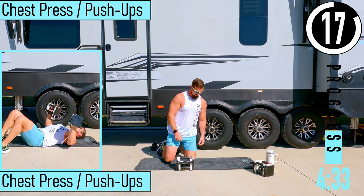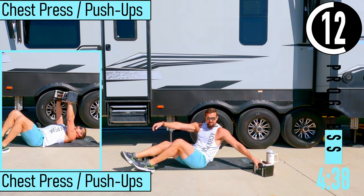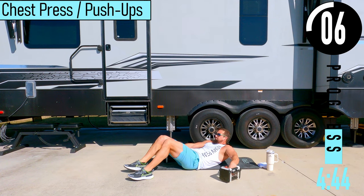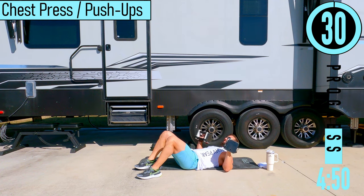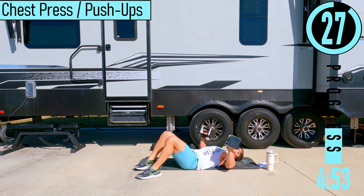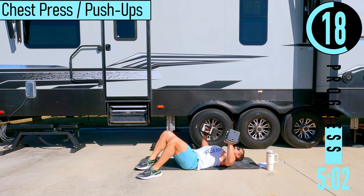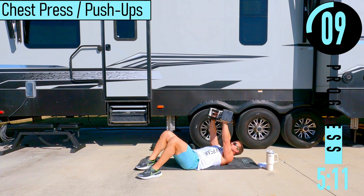We've got chest press or push-ups — I'll do chest press. We're going to be on our back, dumbbell on each side. Our elbows are going to be about 45 degrees, maybe a little less, away from the body. Pushing up, tap them together, come back down. Let the back of the arms hit the ground, push back up. Inhale on the way down, exhale on the way up.